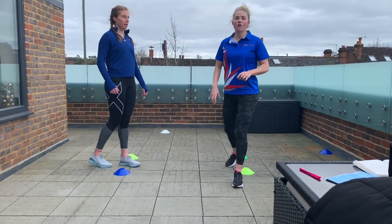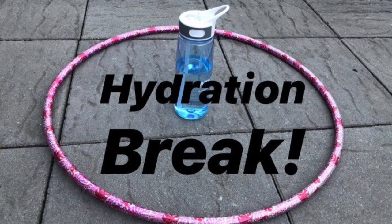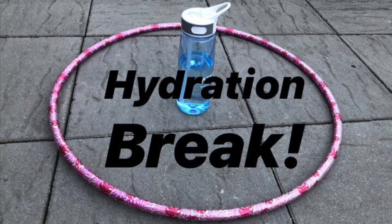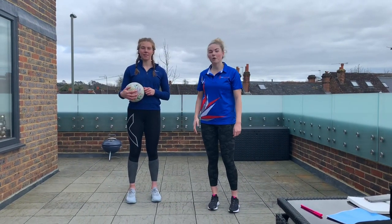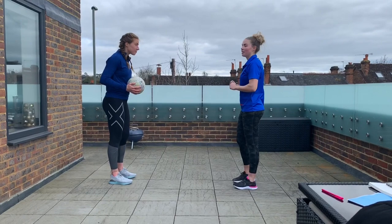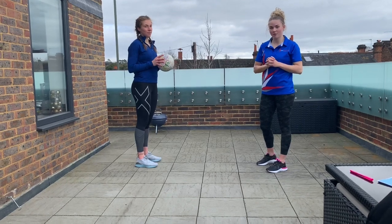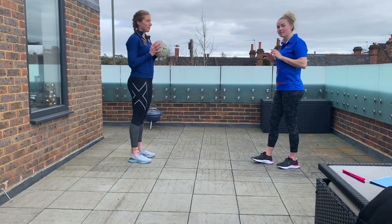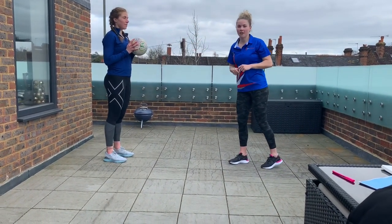Well done guys — that is our footwork done. Grab a quick drink. We'll now need our ball and get into some ball skills. So with your partner, we're going to get into our chest pass. Remembering, we want to be looking at the ball all the time and have our netball hands ready when catching. From the chest, we're throwing from the chest, stepping in and pushing as hard as we can. We want the ball to land at the other person's chest.